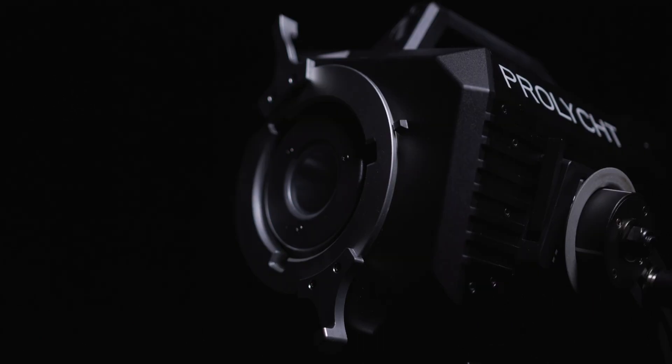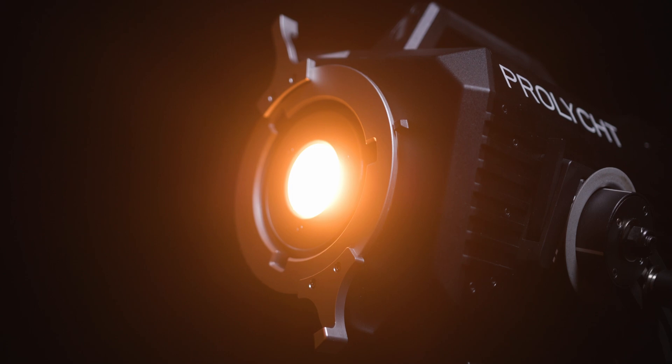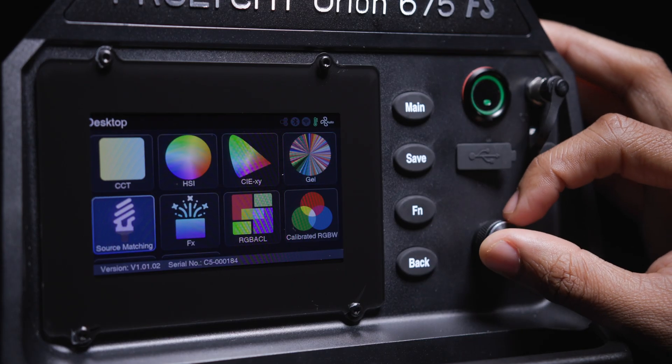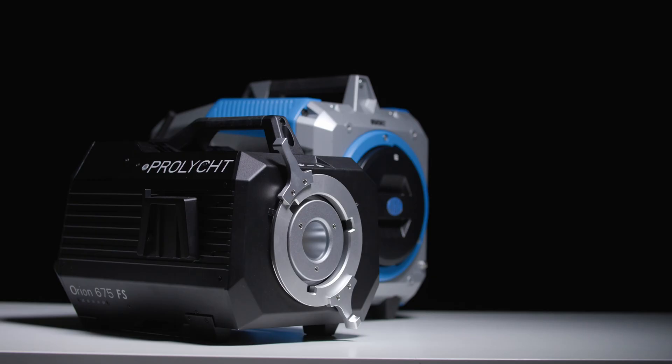Overall, this is a great all-purpose light that can be used in a variety of lighting situations. Being easy to use and producing quality light makes it a viable option for filmmakers looking for an alternative to the Arri Orbiter or the Aputure LS 600C.